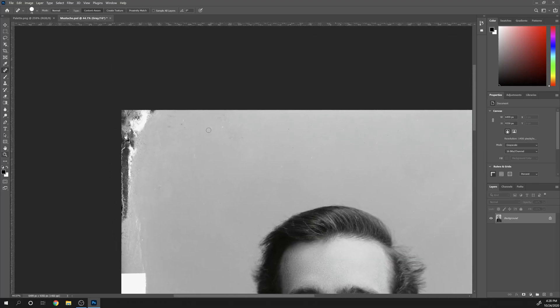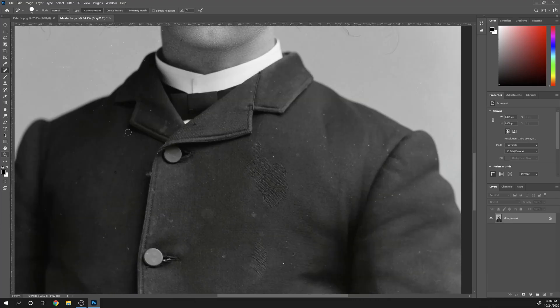I started off by cleaning up the image. It doesn't need to be perfect, but I want to remove all the distractions.